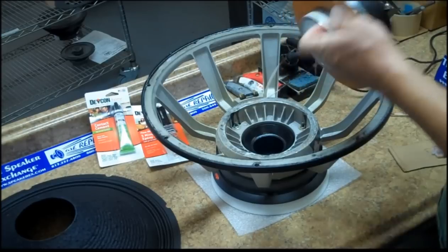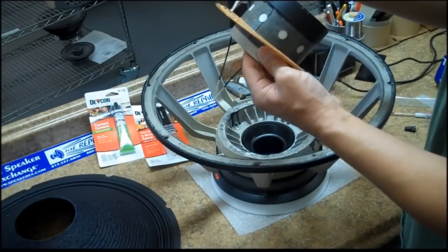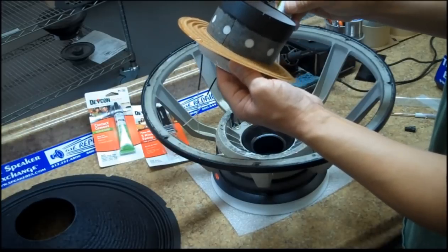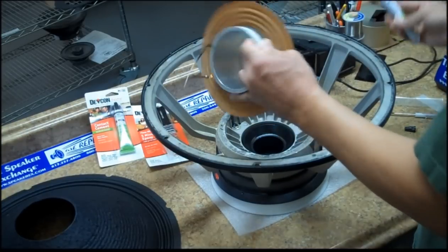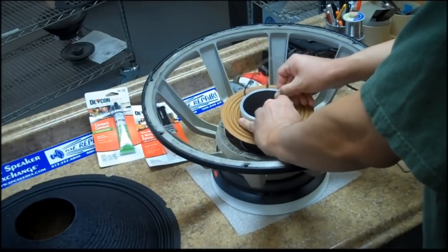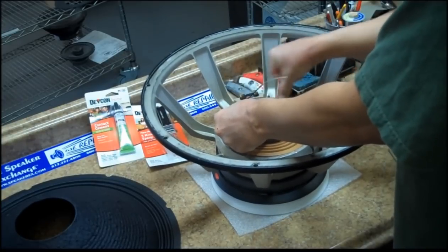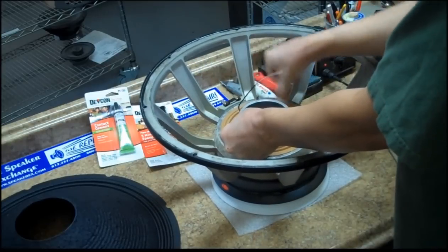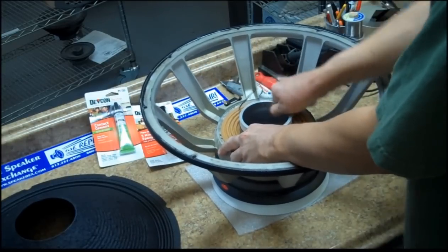If you choose not to purchase a fixture, which will ensure that the voice coil is set at the correct height, you can still recone the speaker using standard gel shims — we send them at no charge. Insert your fixture, voice coil, and spider, and again press down on the spider and lightly turn the voice coil so that the spider will become level.